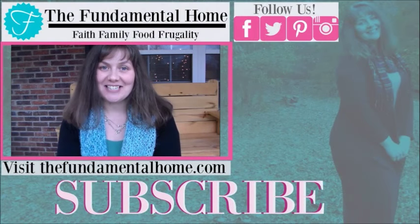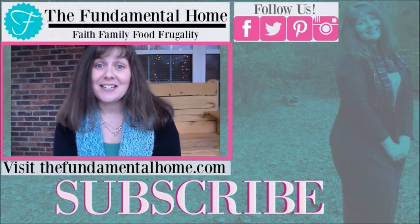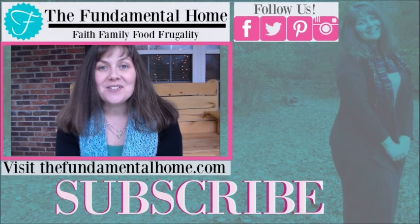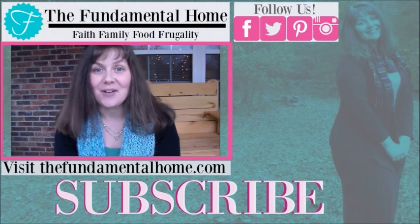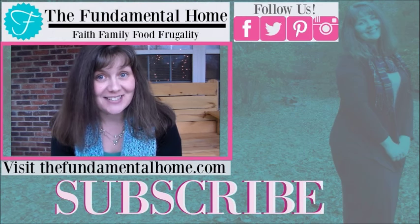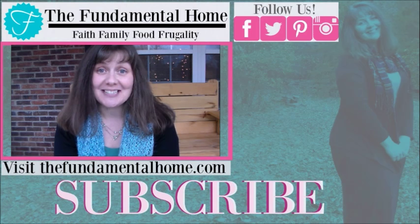Thanks for watching — I'm really glad you came to visit us here at the Fundamental Home. If you enjoyed this video, click the like button and subscribe below for more videos. We've also got links for Facebook, Twitter, Instagram, and Pinterest, and check out the Fundamental Home dot com for more details on what we're doing. Over to the right are some videos I recommend — thanks again for coming by, we'll see you next time!